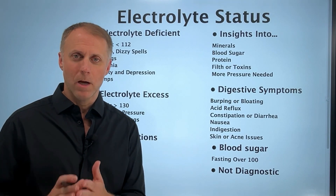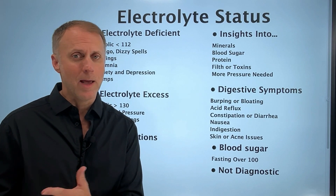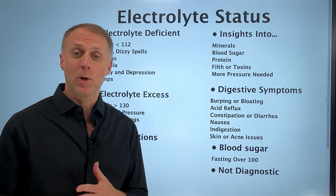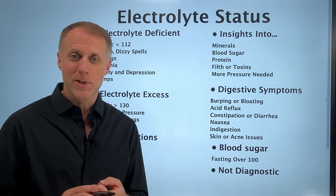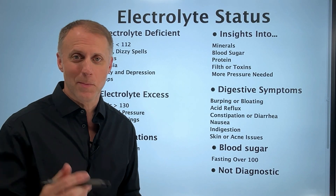There are a lot of health issues that can come about when your electrolyte levels are off. Those electrolytes could be high or low, and there's trouble that can come about in either direction. In this video, I'm going to show you some simple tasks you can run at home to get an idea of where your electrolytes are.